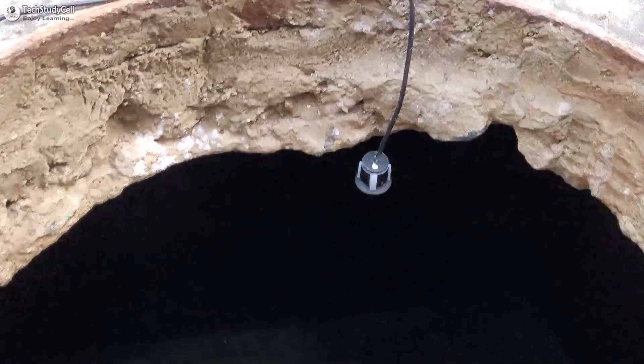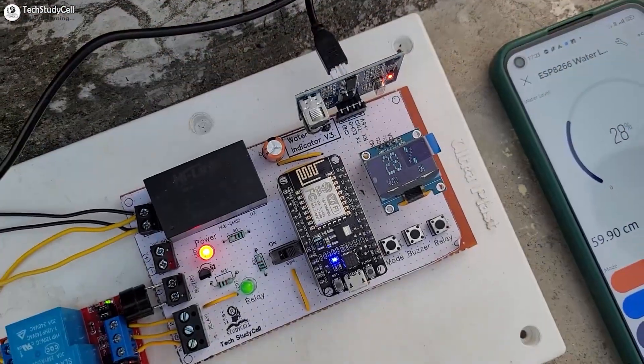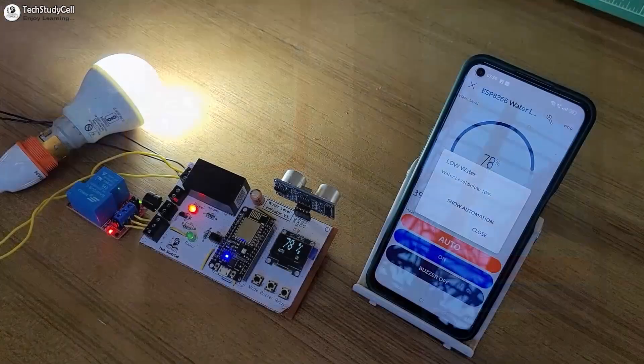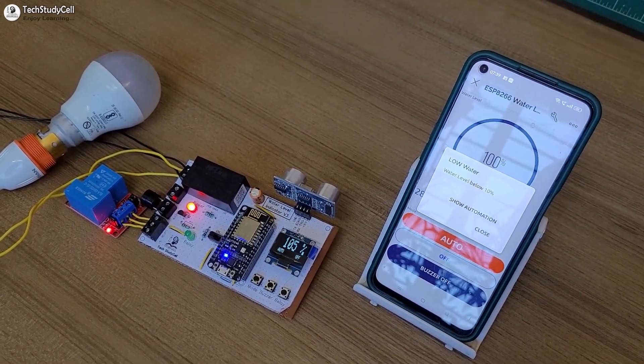Here we have used a waterproof ultrasonic sensor to measure the water level, but you can use any other ultrasonic sensor. You will get a Blynk notification whenever the water level drops below a certain level, and this circuit can also control a pump to maintain the water level automatically.